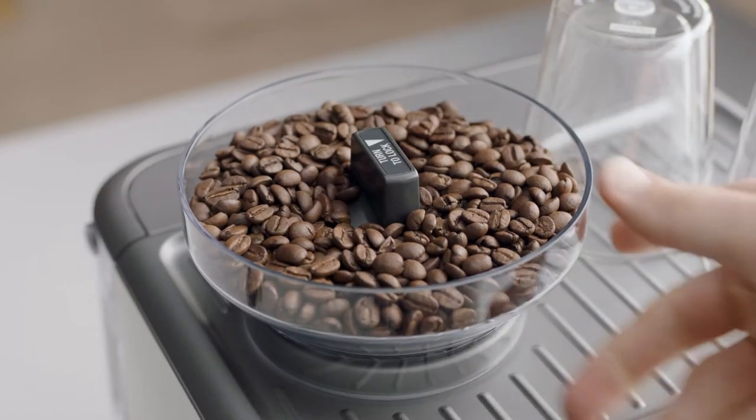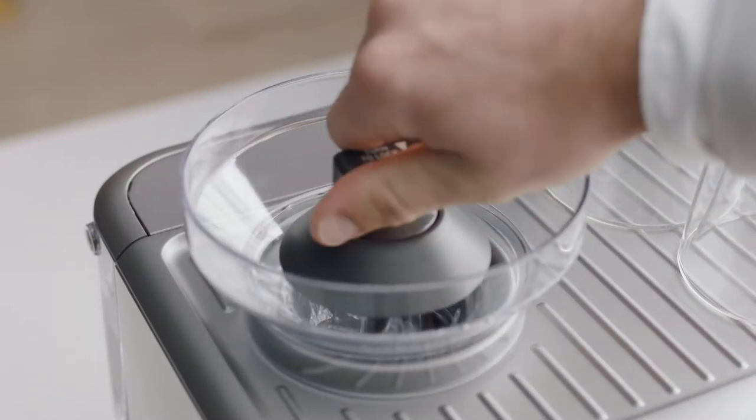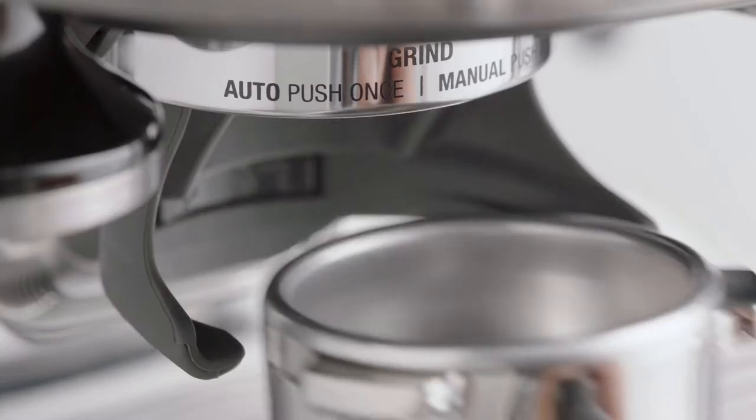Firstly, unlock and empty the hopper. Then remove any remaining coffee beans. Replace and lock the hopper. Set the grind size to maximum and then run the grinder until empty.